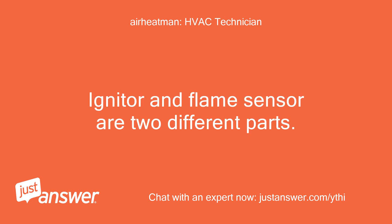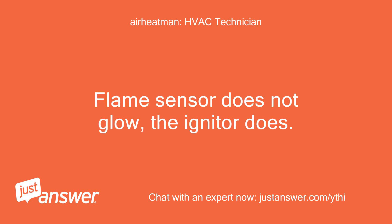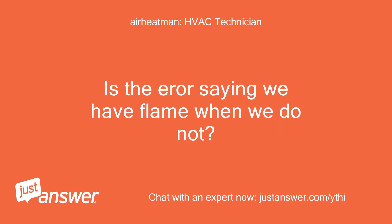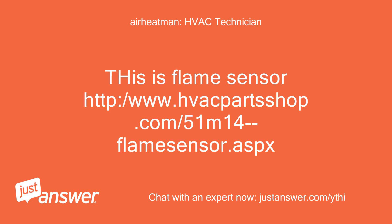Igniter and flame sensor are two different parts. Flame sensor does not glow — the igniter does. Is the error saying we have flame when we do not? This is the flame sensor: http://www.hookpartshop.com/51m14flamesensor.asp